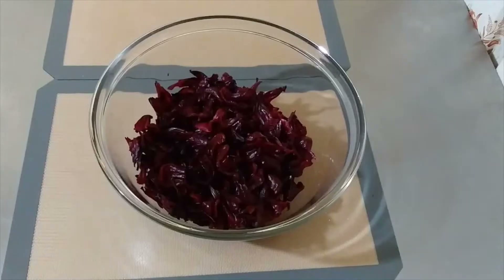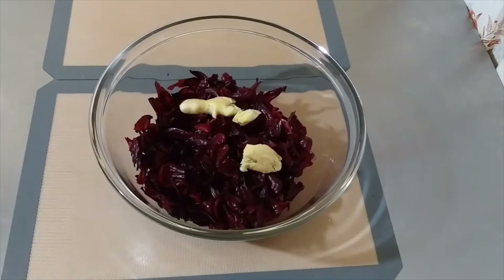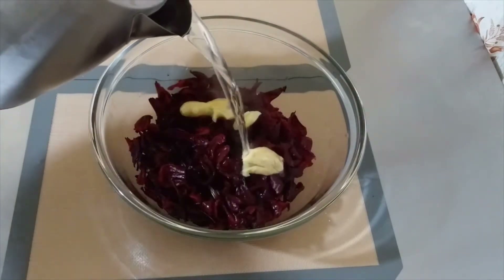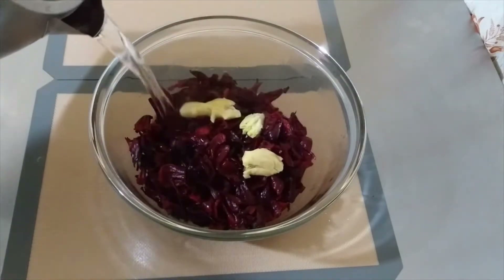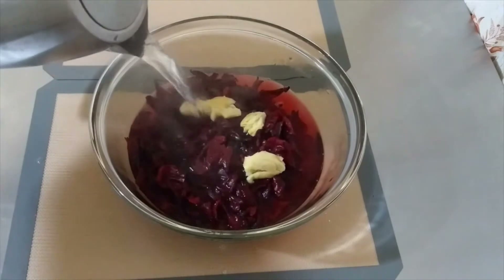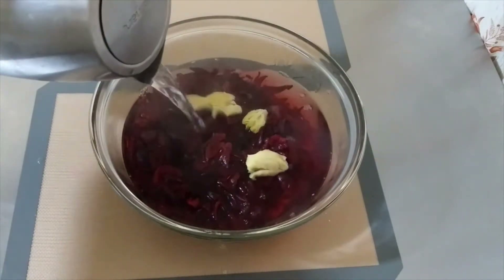Hey guys, welcome back to my channel. If you're Jamaican then you know Christmas can't keep without sorrel, so I'm gonna show you how I make mine. In this bowl I have a pound of sorrel, washed and drained. I'm adding my ginger — I just crushed it because I didn't want the flavor to be overpowering, but you can slice yours if you want more ginger flavor in your sorrel.